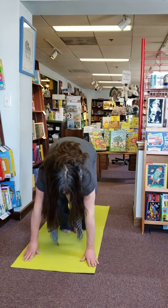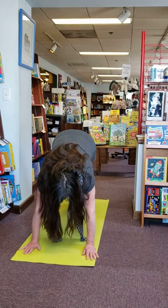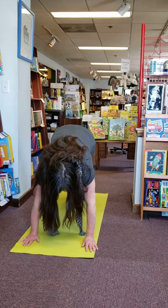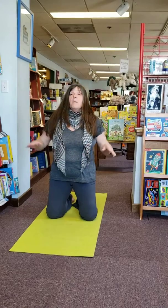Simon Says, go into a downward dog. Put one leg up in the air. Put your other leg up in the air. See, even I can make a mistake. But it's a lot of fun.